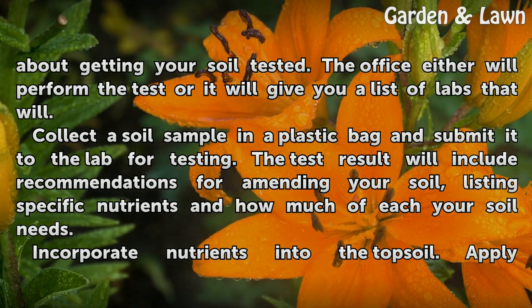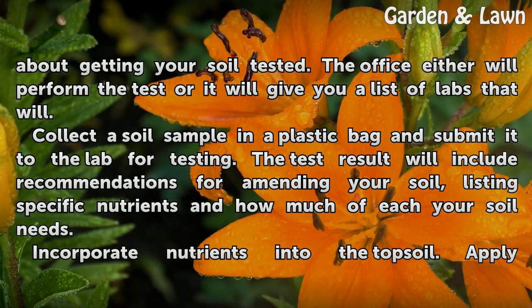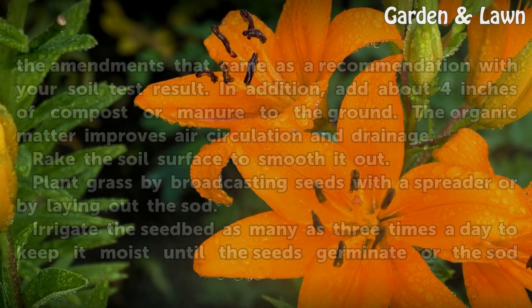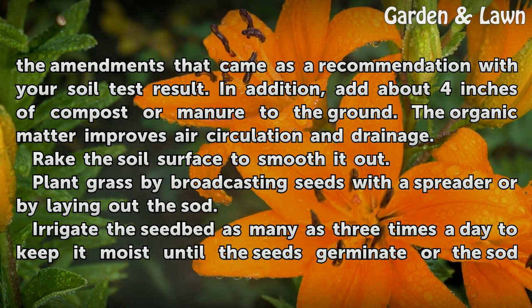The test result will include recommendations for amending your soil, listing specific nutrients and how much of each your soil needs. Incorporate nutrients into the topsoil and apply the amendments that came as a recommendation with your soil test result.